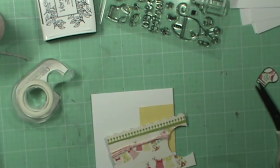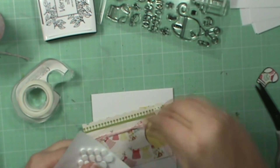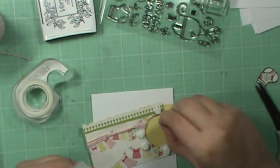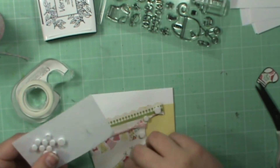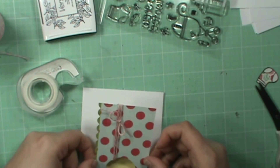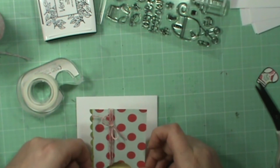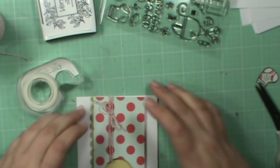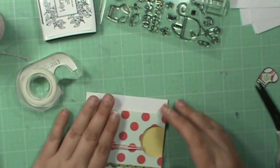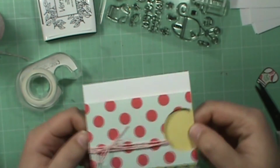Then just take some pop dots here. Make sure that you go around the edge of the circle because we don't want it to be flimsy. I'm just going to flip this and line it up where I want it on this edge — make sure it's kind of straight. There it is, popped up — you can see on the side there.